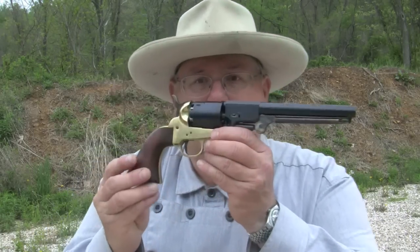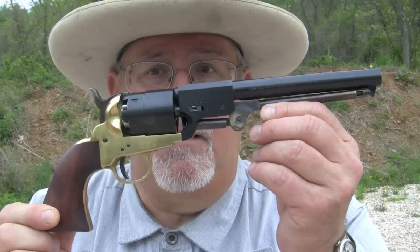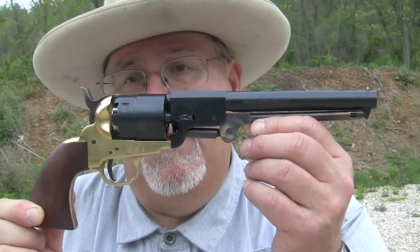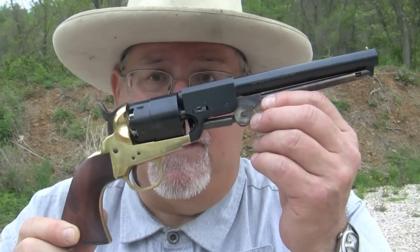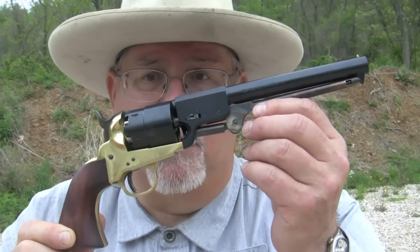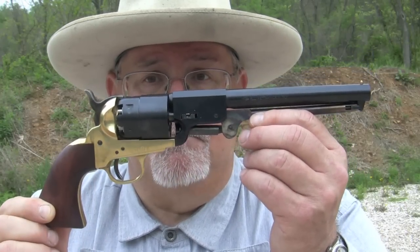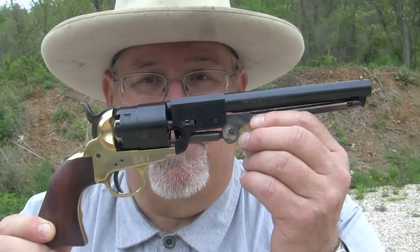Hi, I'm Mike Bellevue, and today we're out at the range with a replica of a Griswold and Gunnison. This is a gun that the Confederates used during the Civil War — it was manufactured in the South. This particular replica is one that I put together myself out of parts, though you can get them at Cabela's, Dixie Gunworks, and a number of other outlets. Let me tell you what I was doing with this one, and then we'll take it out and put it through its paces.